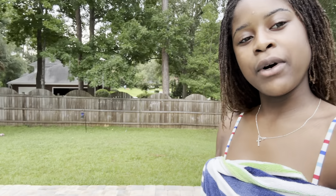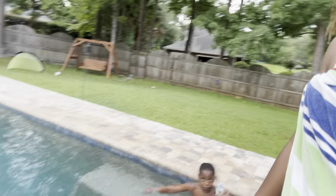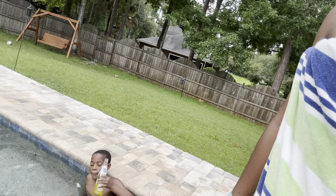Hey guys, we're about to play baseball. This glove is very tiny but we're gonna work with it. And here's KK — he's drinking, but it's actually pineapple Fanta, not beer.